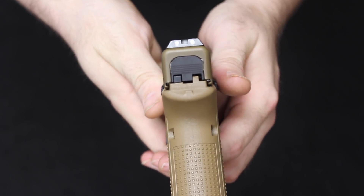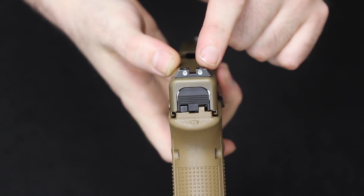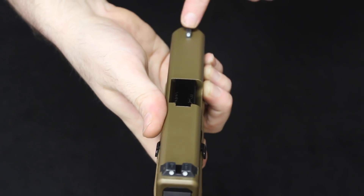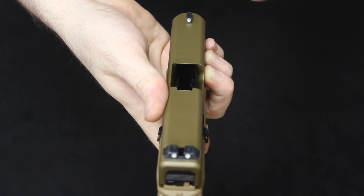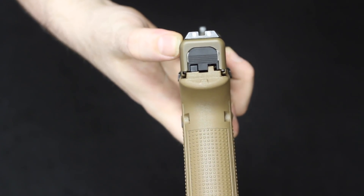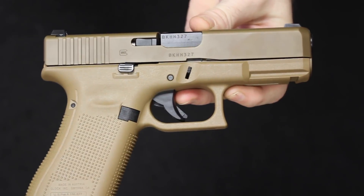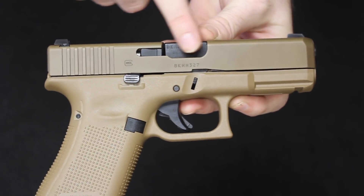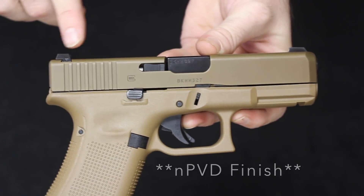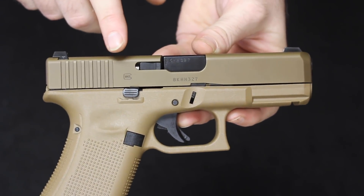Here in the back you will see a three-dot configuration sight setup. These are dovetailed in place in the rear, so they are windage adjustable, but pinned up front — just like all other Glocks — which you can access from the bottom of the slide with the Glock tool or a hex wrench. These are night sights and come standard on the 19X. In fact, you cannot get them in any other configuration but with the night sights.